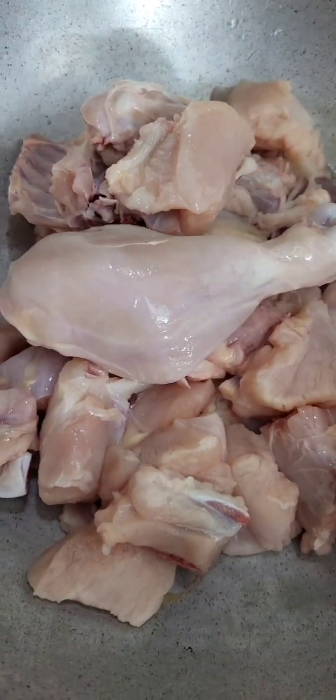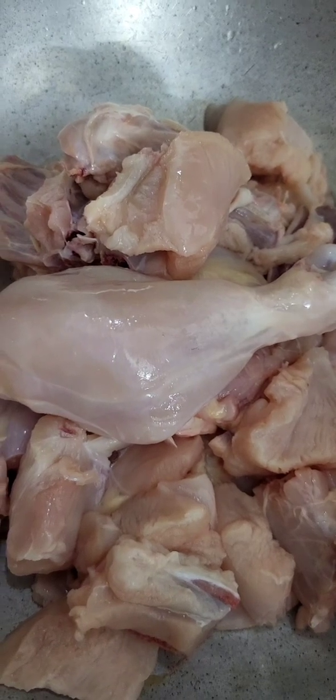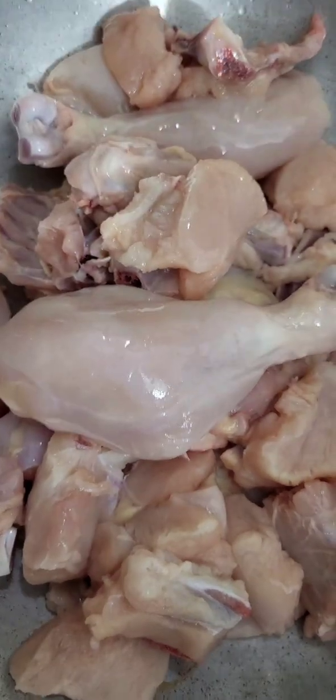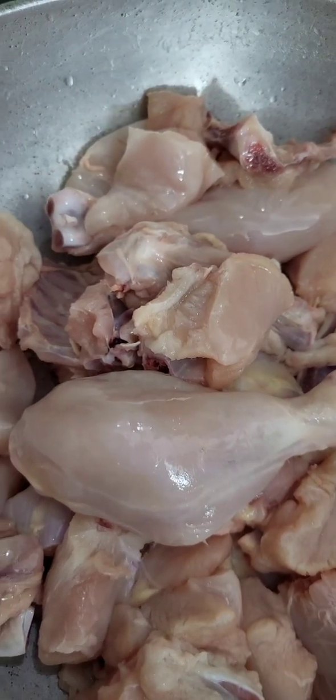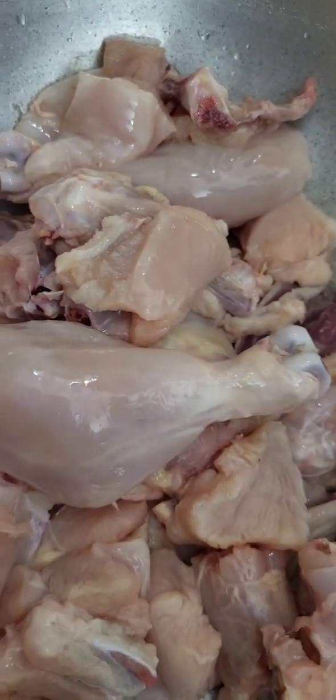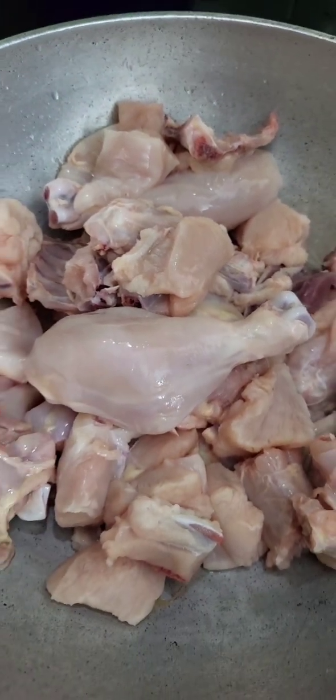We are out here and today we are watching the chicken. Put it in a bit and turn it in. We have to add some dishes now.